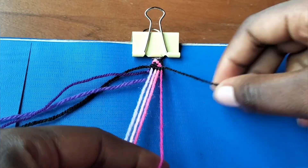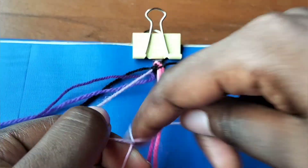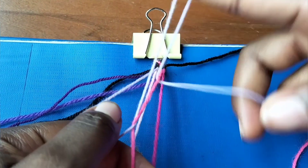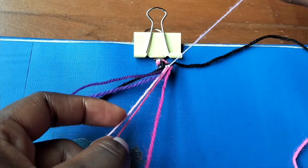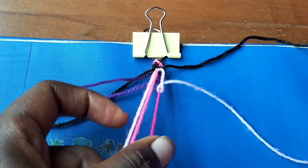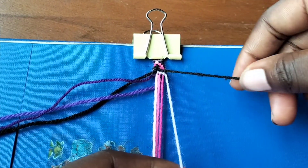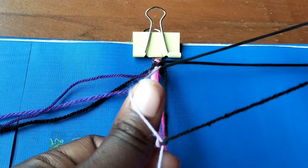Now that we're done with our forward knots, we're going to take the lilac colored string and make three forward knots over the pink strings - that's one, two, and three. Then I'm going to take our black string on the edge and make a backward knot over the lilac colored string.